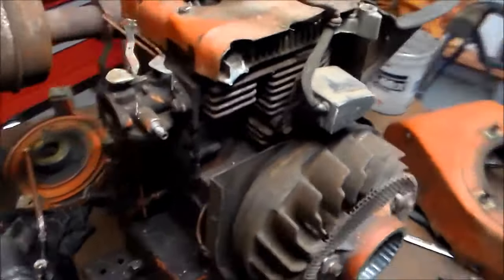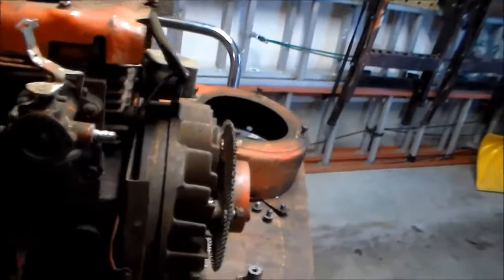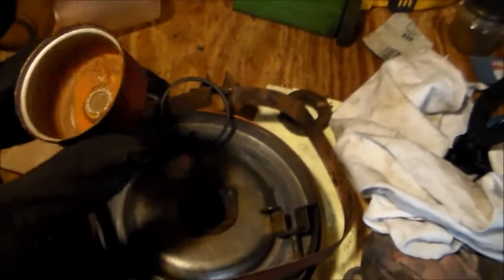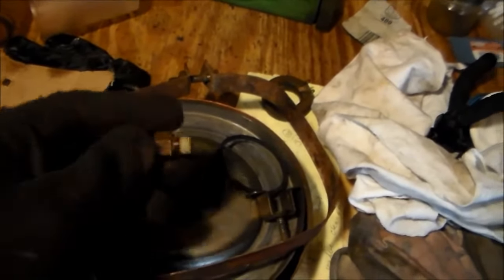I dropped the bowl. It's definitely not seen fuel in a few years — maybe a few decades. It wasn't terrible, it'll clean up. I've seen a lot worse. It looks like it had a lot of water in it but doesn't smell that much like varnish actually.